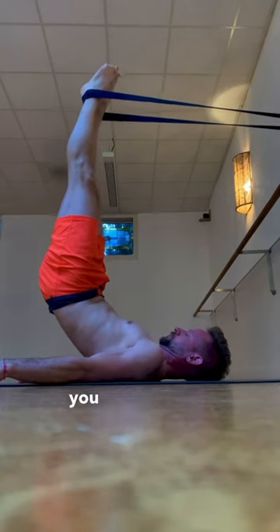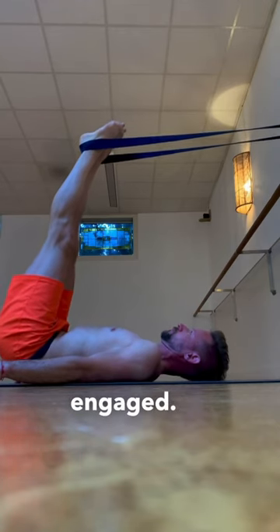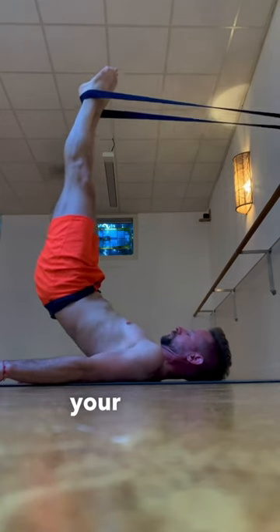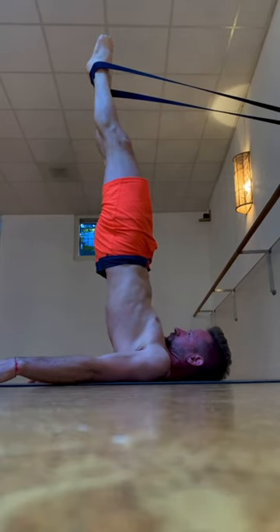Using a yoga belt, you can actively press the legs into the belt so you're feeling your posterior chain muscles engaged. You're going to feel everything from your calves, your hamstrings, your glutes, and that's going to help you to move into the position and balance into the arms.